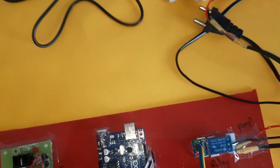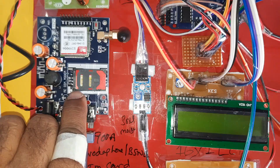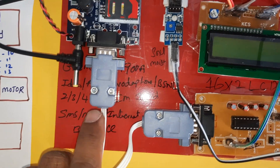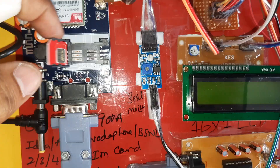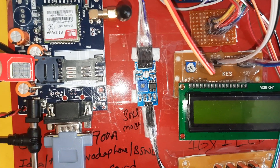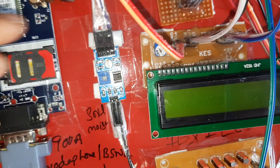We are using a 0–9 volt adapter as the power source for the GSM module. For the GSM SIM card, you can use Idea, Airtel, Vodafone, or BSNL — 2G, 3G, or 4G SIM cards with SMS balance, main balance, and internet balance. Press down to release the SIM card slot, insert the SIM, and slowly lock it.